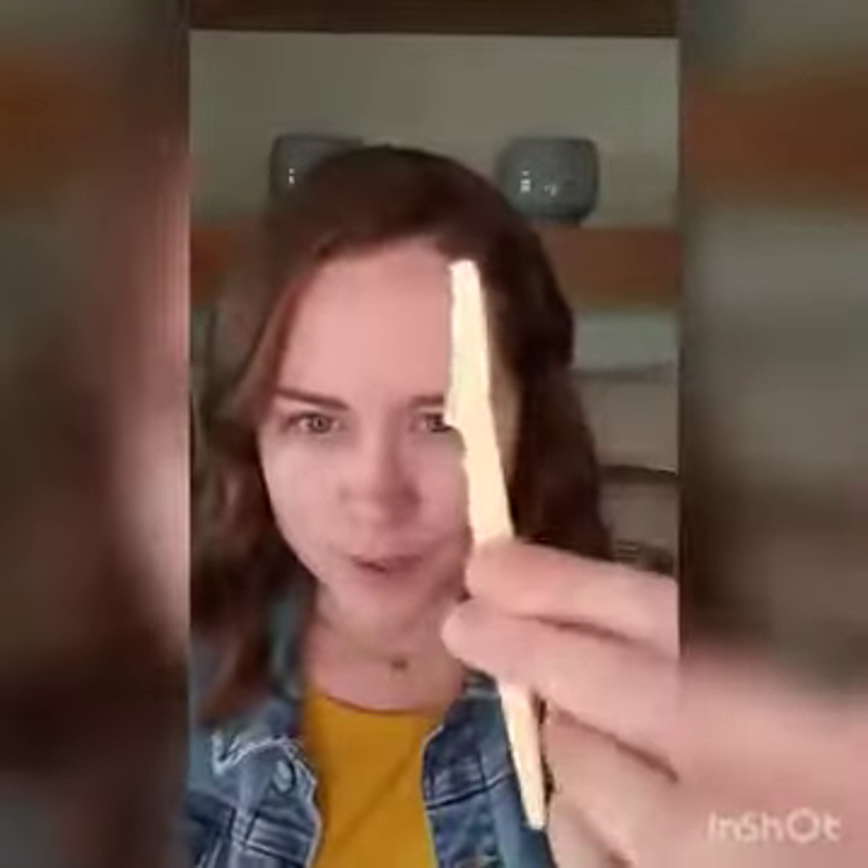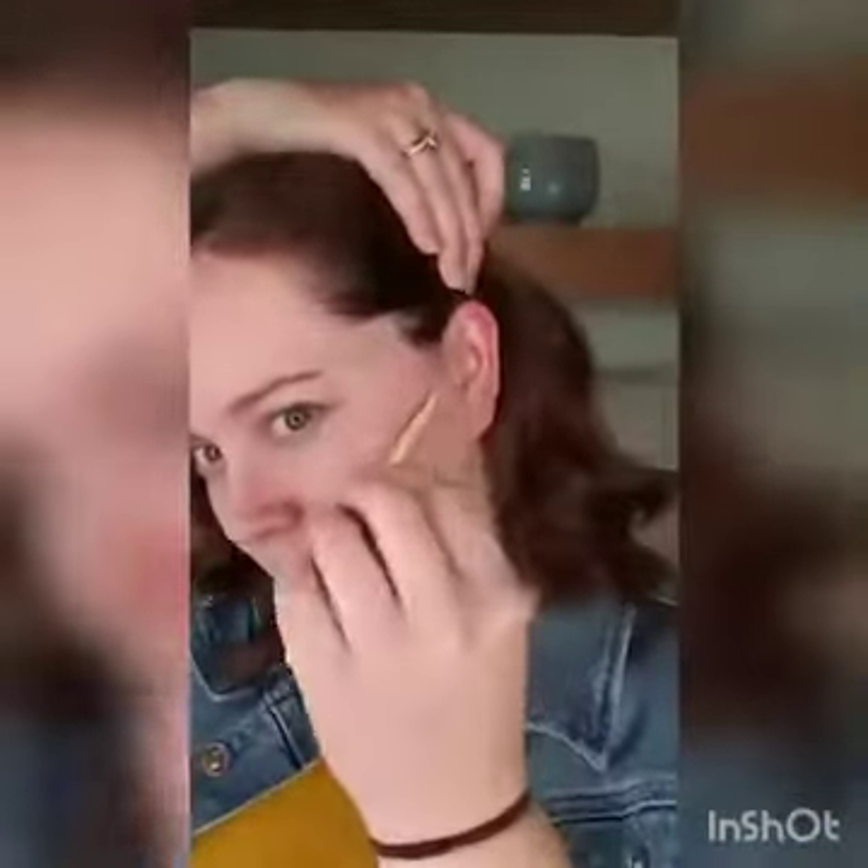So what I recommend is once a week or so, depending on everyone's a little different, I use a tinkle razor. This is a tinkle razor. What this does is it just removes any peach fuzz from my face.